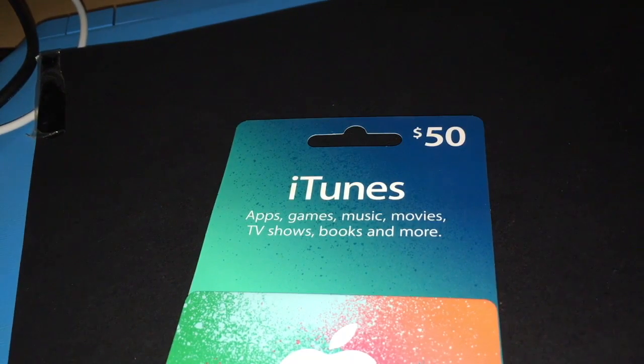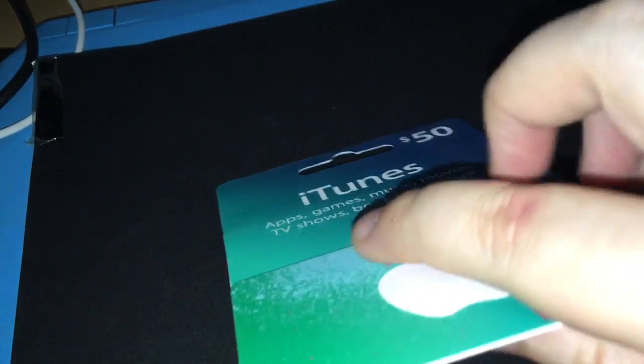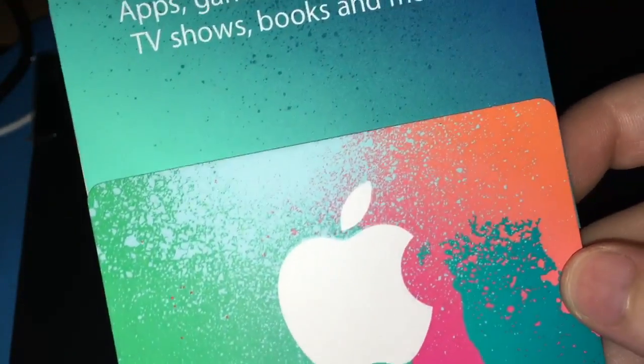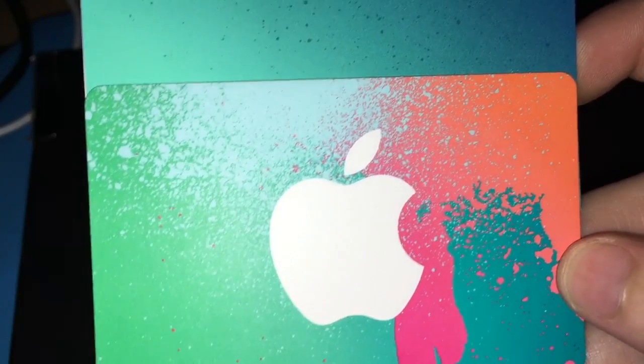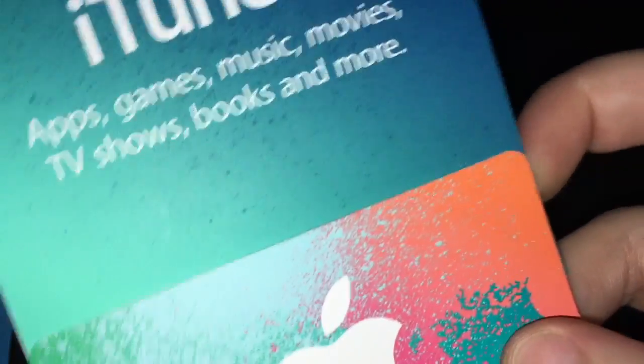G'day internet, this is CatTiger here again and welcome to this episode of Voiceover Point of View. I have an iTunes card here today, got over Christmas, and I'm going to show you guys how to put an iTunes card into your account with outside assistance using your device's camera. It is quite simple.